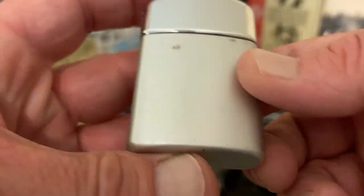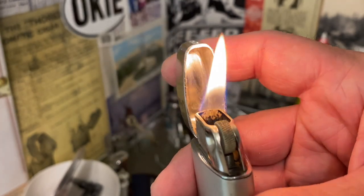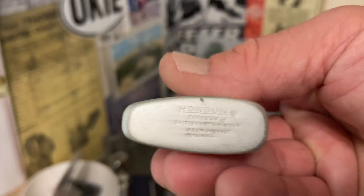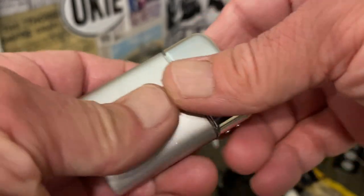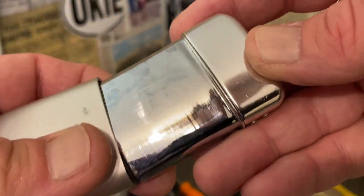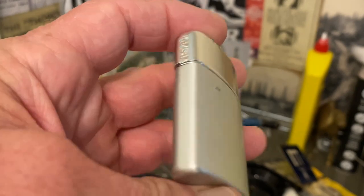Don't know if it fails to light during this video. Fueling the lighter seems to have doubled its weight, which is not necessarily a bad thing and not necessarily any different from other lighters of the time. There were a lot of lighters that employed aluminum materials to construct them — it's just not as heavy as brass or steel or other metals that are typically used. Aluminum is very light.